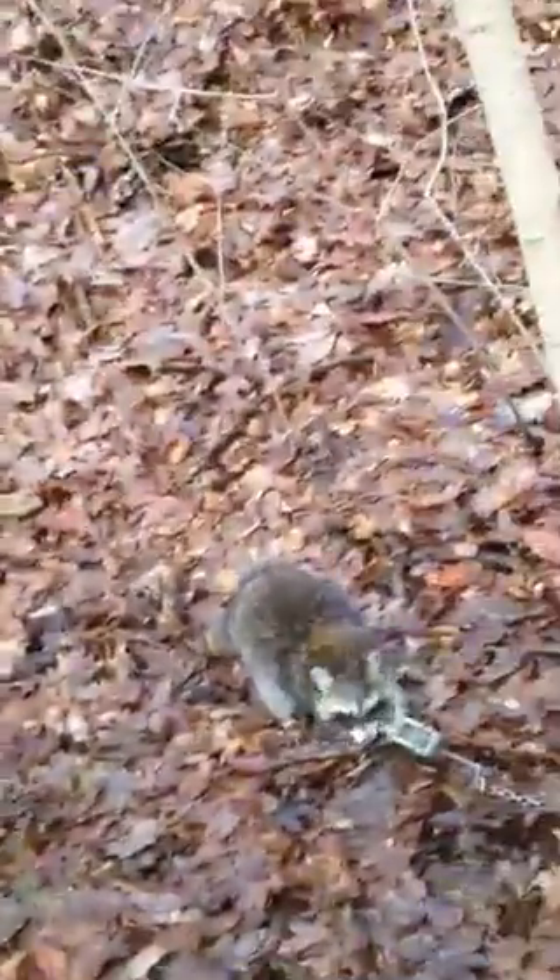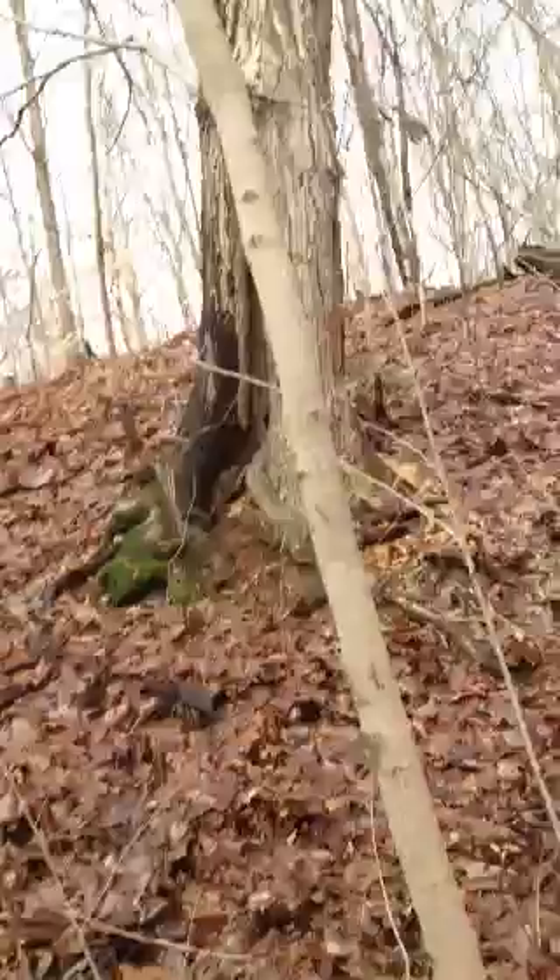I just set this trap last night. There's a big one right there. And... it's all good. I'm really happy to have caught one.